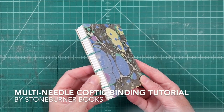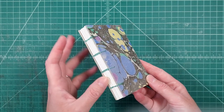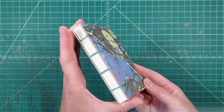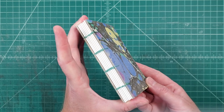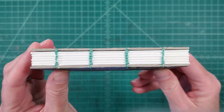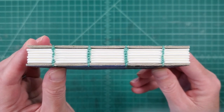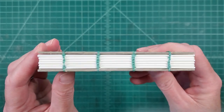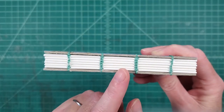Hi friends! Welcome back to Stoneburner Books YouTube channel. Today I am going to show you how to do a multi-needle Coptic binding. What you're looking at right here is a single needle Coptic binding. This is one I made a while ago and I'm actually going to take it apart and use these pieces to do the tutorial.